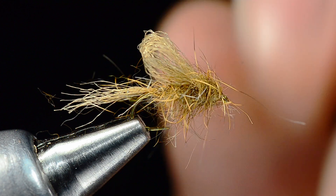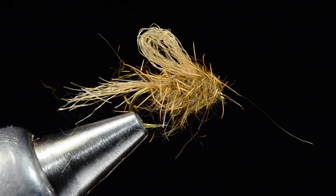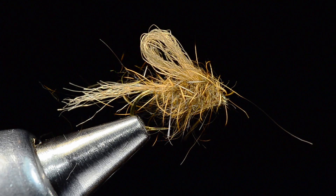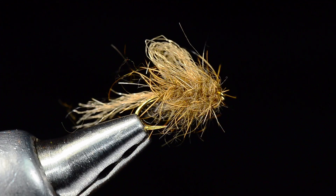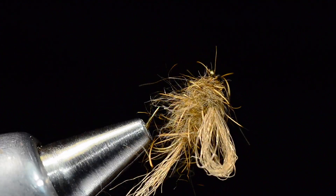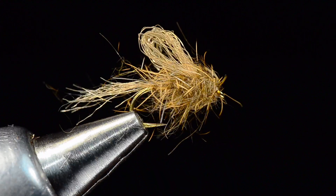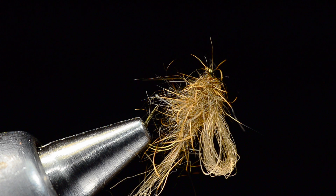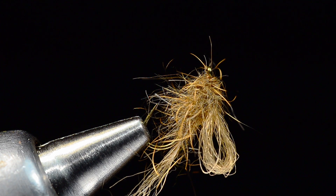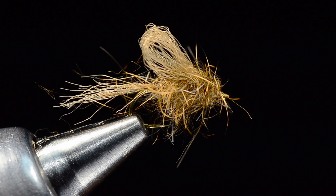That's a fly that will do the job in that spot. You can obviously alternate colors however you need to. That is Craig Matthews's iris caddis — cool, cool bug. One that's maybe not as popular as it used to be, kind of been overshadowed by so many of the new flies. But that doesn't mean it doesn't work anymore.